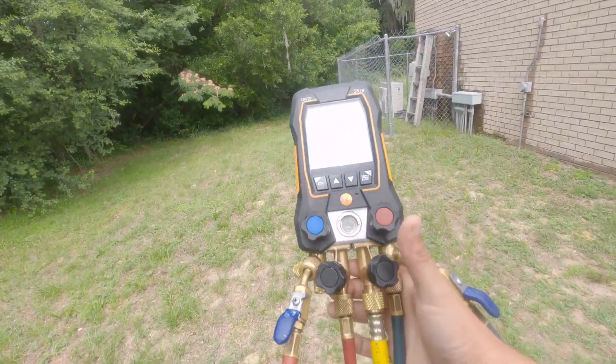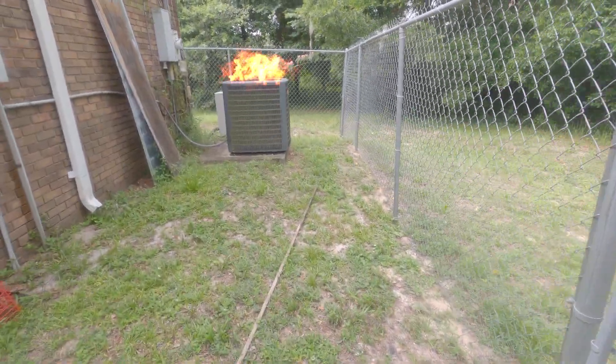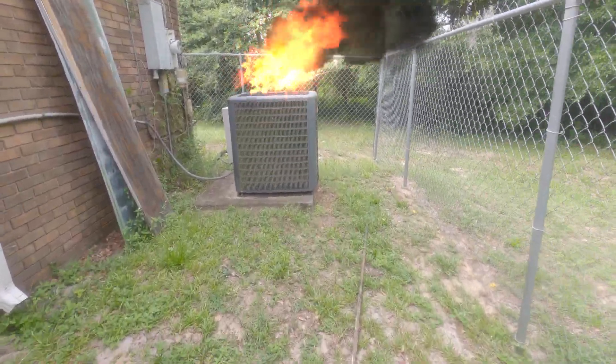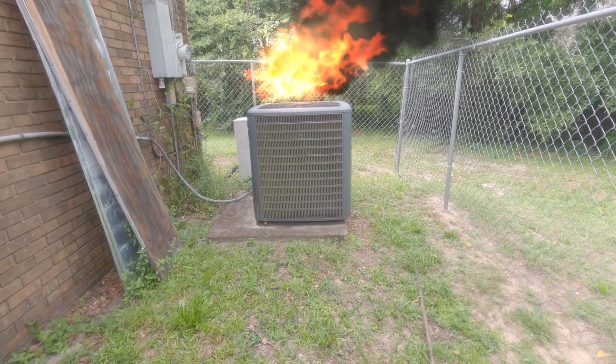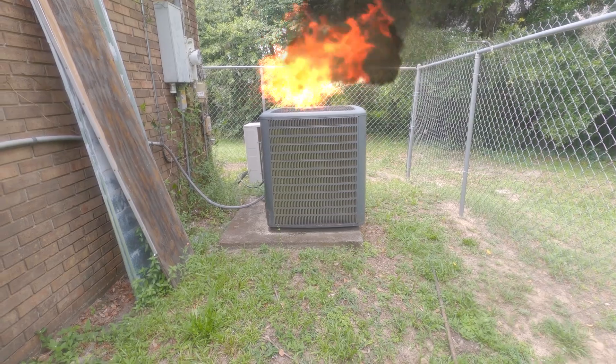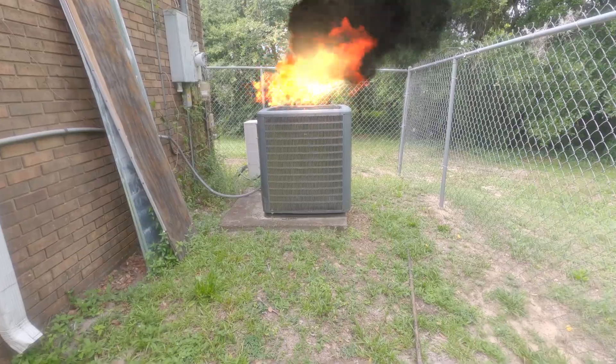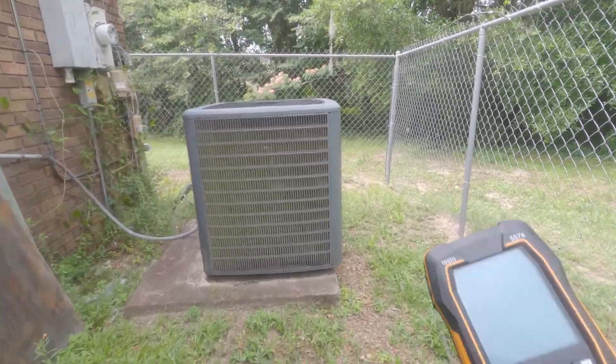Look at them fresh gauges. Looks like we have a Goodman split system here, five ton, and it is not cooling — it's cooling to about 80 degrees but it won't go below that. So I'm gonna check the refrigerant.